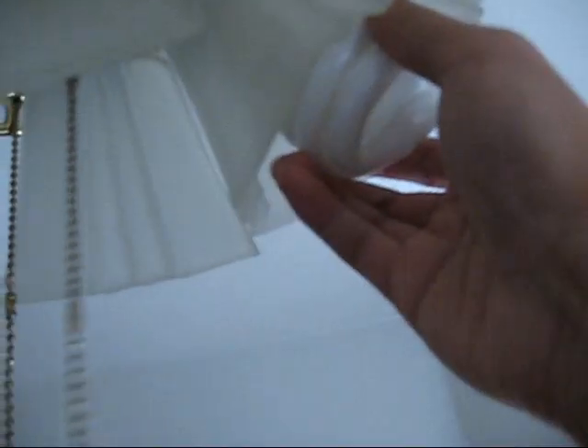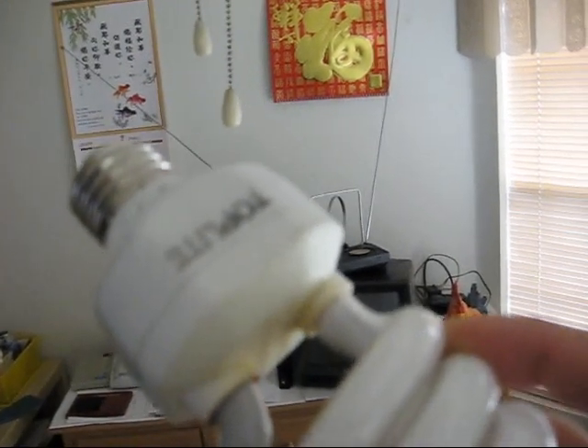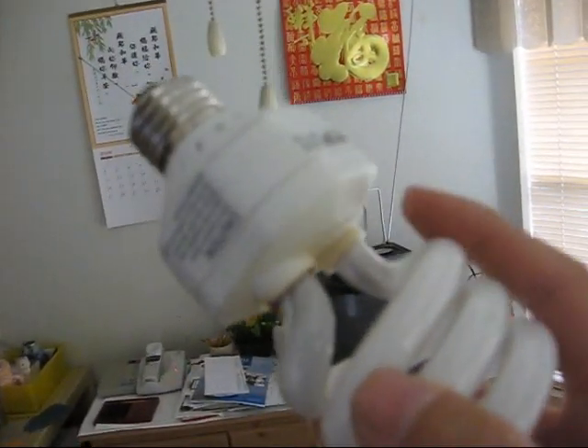Turn the power off. Wonder why it still flickered when I unscrewed it. It's a little burnt on that side — typical blackened ends that you see on an old fluorescent bulb. Maybe later when I have time, I'll do a ballast harvest on this and see if it's the ballast or the bulb that went bad.